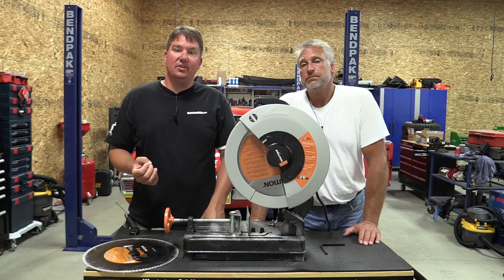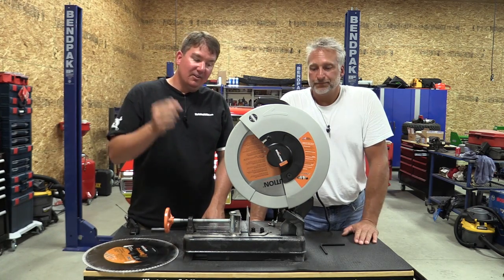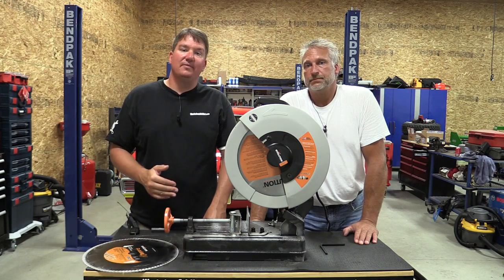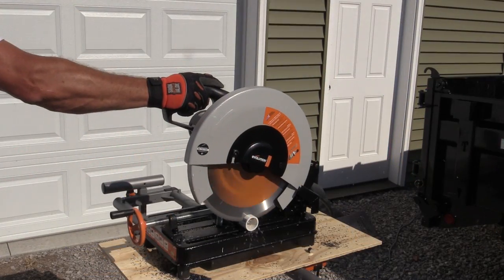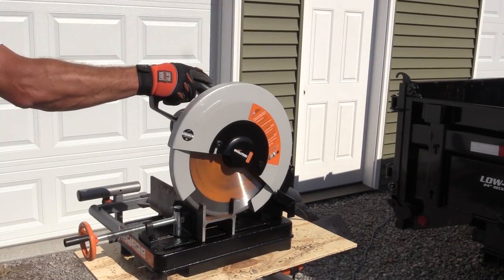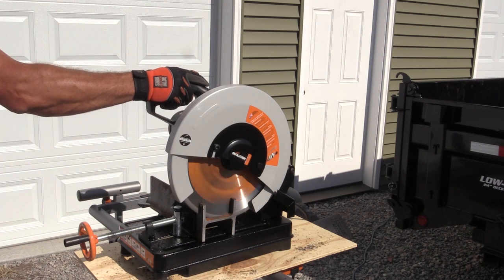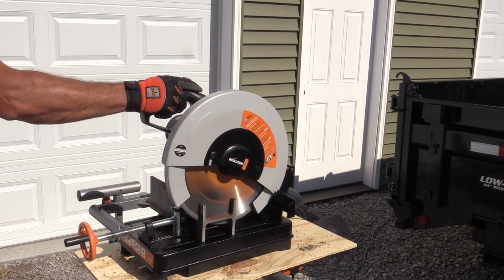If you're looking for an abrasive chop saw, stop and start over here — look at this. It's 20 times faster, it's more accurate, it leaves you a better cut, and you don't have to replace the blade as often. Either way, I think this is a good saw to look at.